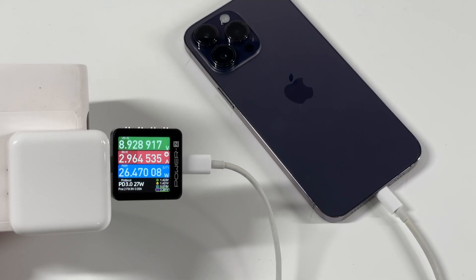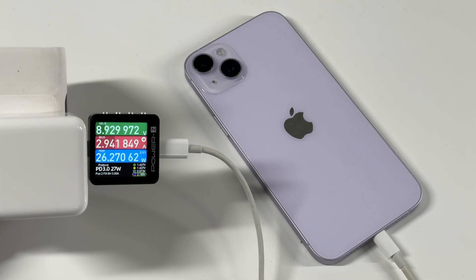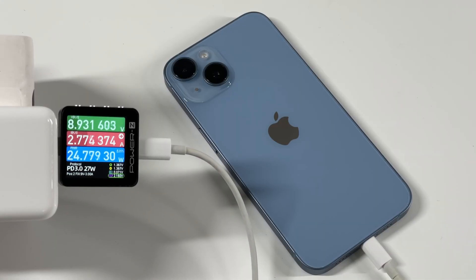First, let's review the wired charging tests we did before. The peak power of the iPhone 14 Pro Max and iPhone 14 Plus is the highest, which can be close to 27W. The 14 Pro and 14 have lower charging power, around 22–25W, because of the smaller heat dissipation space.